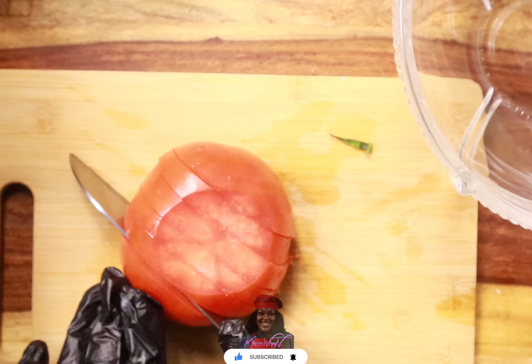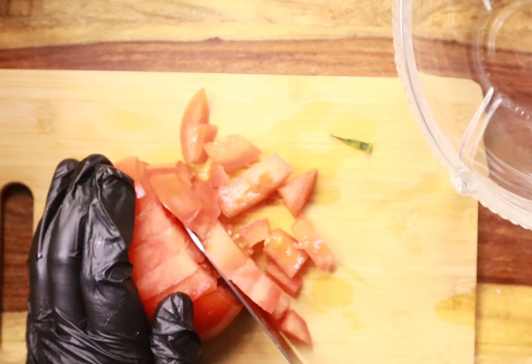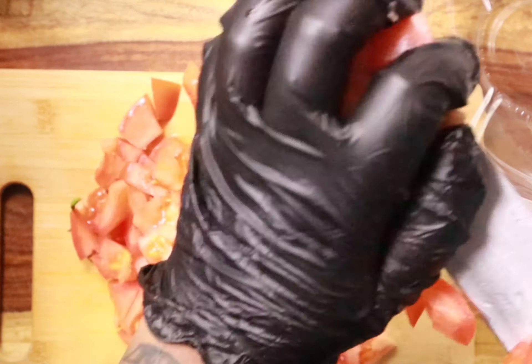The pineapple pico de gallo is your regular pico de gallo recipe that consists of tomatoes, cilantro, jalapeños, white and red onion — and we're just going to add diced pineapples into that recipe.